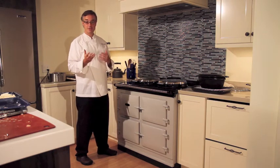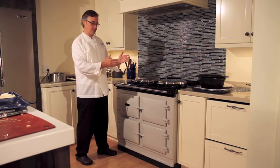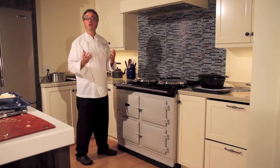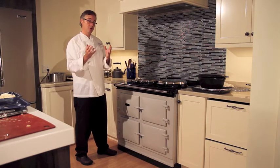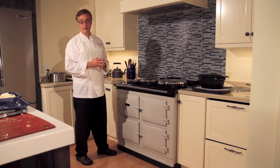The great thing about Total Control is now you have the ability to power up an individual oven or cooktop when you want it, so it doesn't have to remain on 24 hours a day — although if you wanted it to, you have that luxury as well.